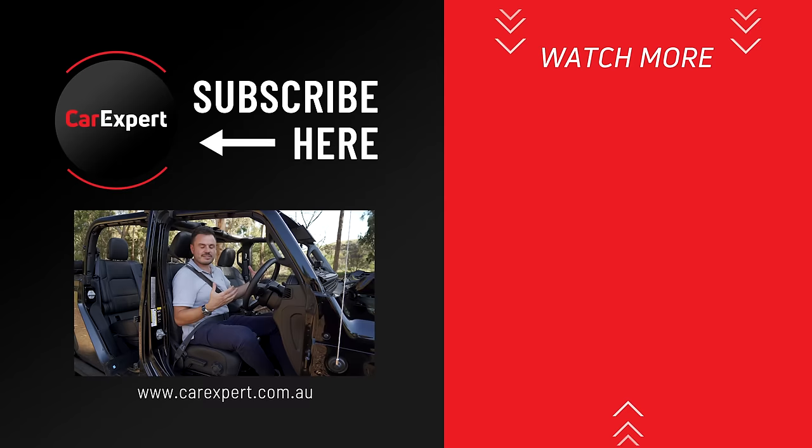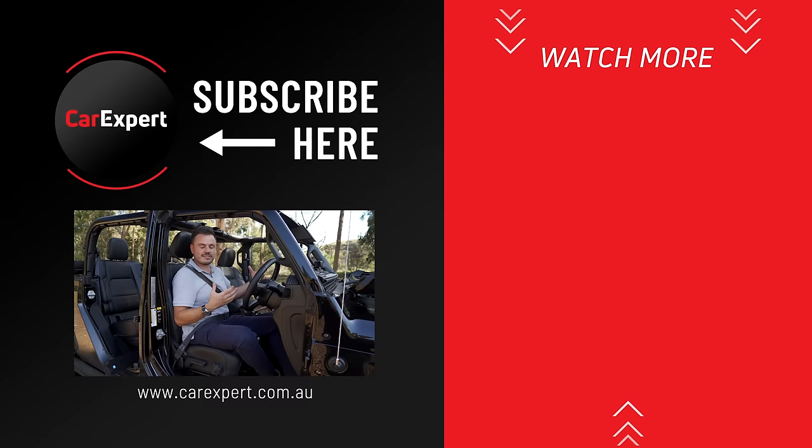If you did enjoy this video, please share it and like it. If you haven't done so already, make sure you subscribe and press the bell icon. Until next time, take it easy.